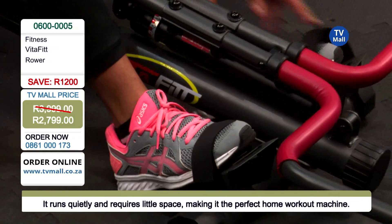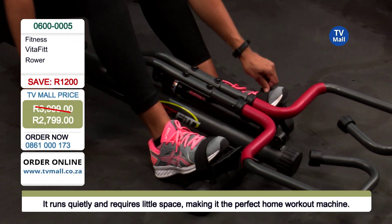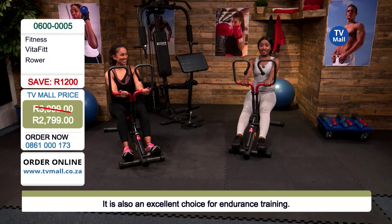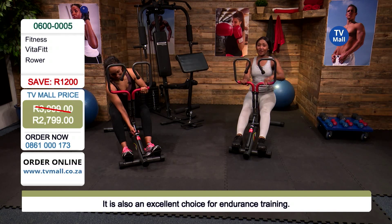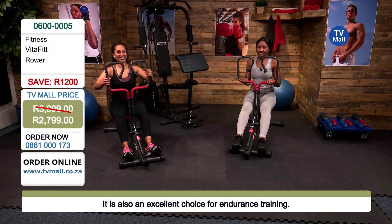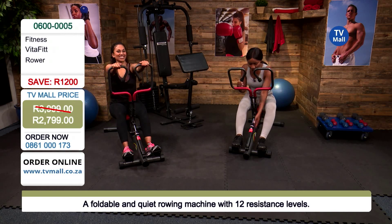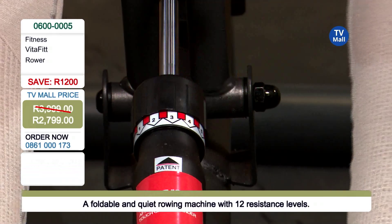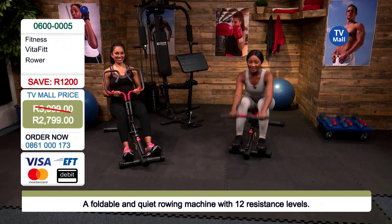We're not just talking about comfort, we're also talking about safety — which is really important when it comes to working out. I've put the resistance on level 10 and it's actually quite intense. Remember you can go from 1 all the way up to 12 — 12 is crazy. So you can actually isolate and build those muscles even more. I'm going to stick to my lane and decrease my intensity down to a comfortable three; that is enough for me to continue going.